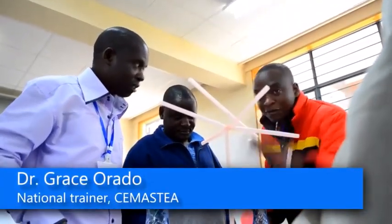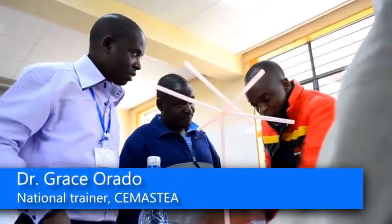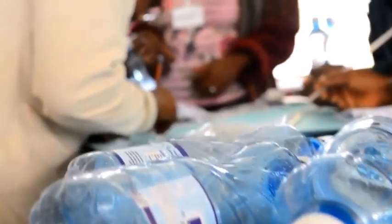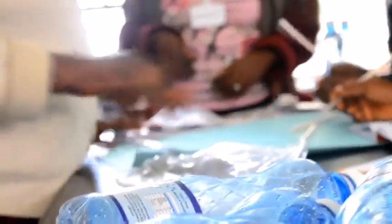During INSET, we train teachers to be innovative so that they come up with teaching-learning materials using locally available resources. One area we have done that is in coming up with one of the apparatus used in the teaching of fractional distillation or simple distillation. That piece of apparatus is known as the Liebig condenser.